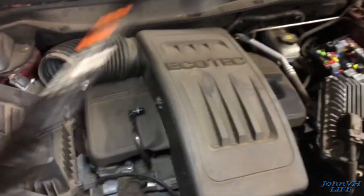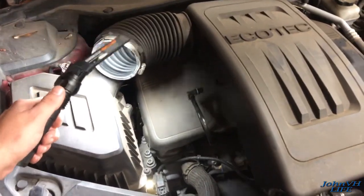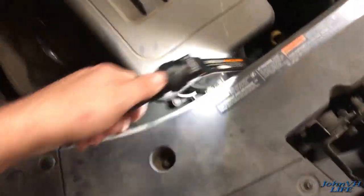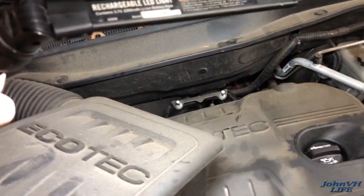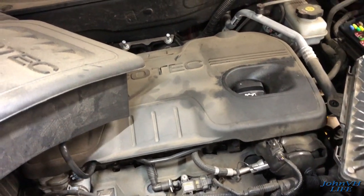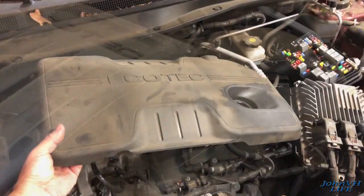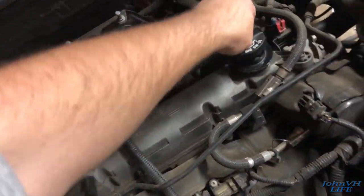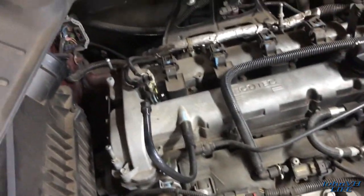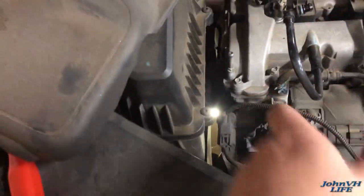In order to hold the engine up I'm going to put one of these bars across here with a chain. I've got to pull this off the top of the engine - there's a clamp here, this hose just pulls out, and down here there's another clamp on the throttle body. Then that thing just pops off in the back. The engine cover simply pulls up - you do have to take the oil fill cap off first because it goes through there and kind of holds it in place. Now I can figure out how I'm going to hold this thing up with my engine bar.